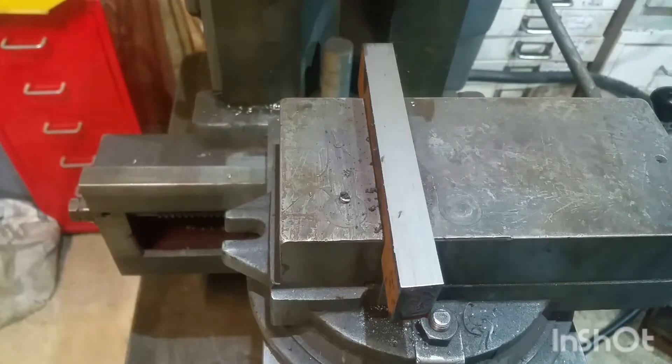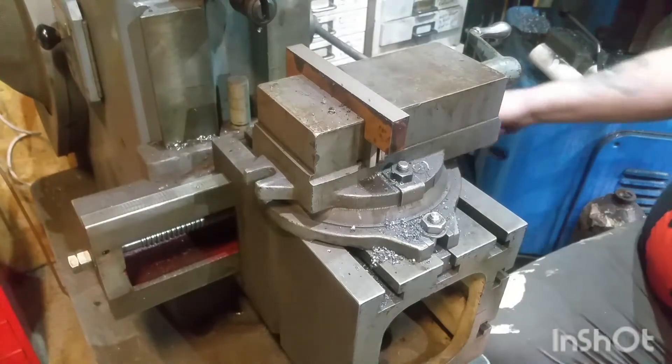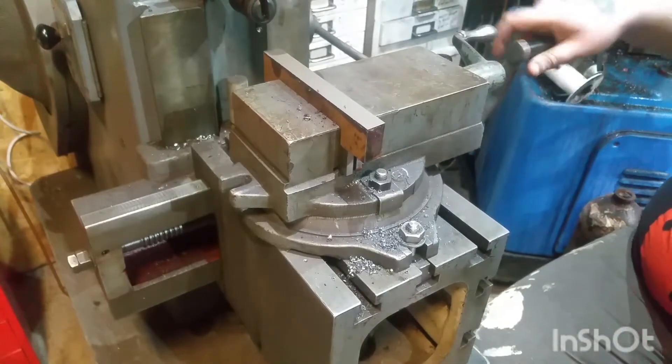I think it was three or four clicks of the feed — I'm not sure what that translates to. I'll have to look at what the scales are. Let's do another one, let's make some more chips! As I've said before, I'm very excitable when it comes to new tools. Despite the fact I've had this for a while, I've not had a chance to play with it.